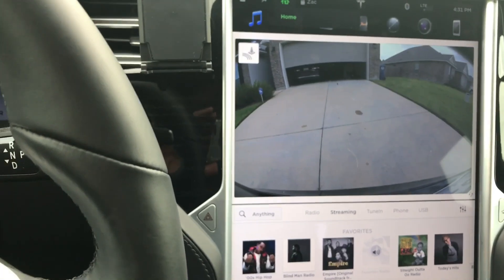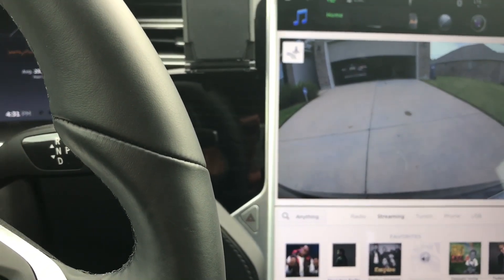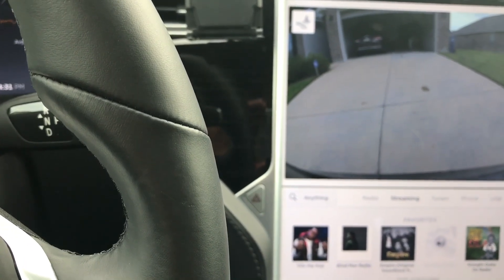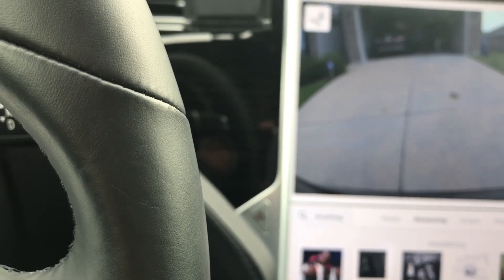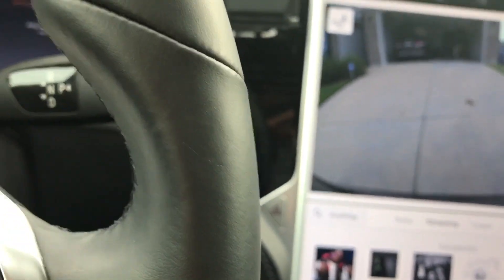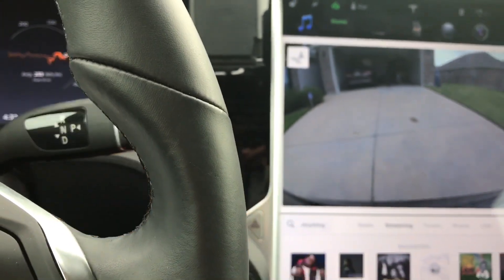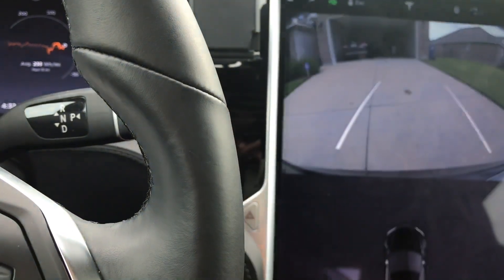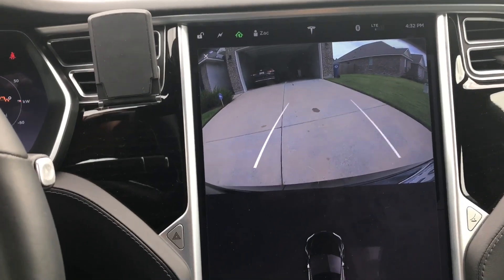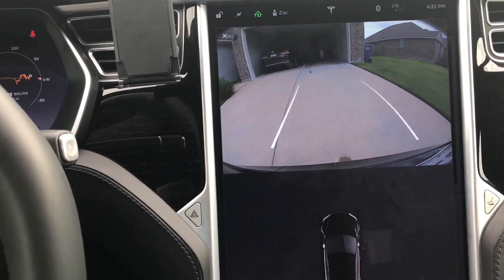Okay, now I'm going to pull up to the garage. I want to see if it's going to let me back into the corner of the garage and see if it's going to prevent me — if it's going to let me know I'm getting too close. I'm going to check how accurate it is at the corner. I'll try to back right into it.